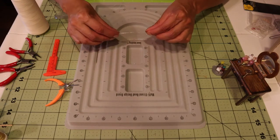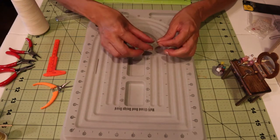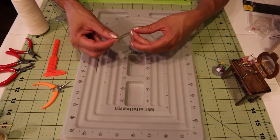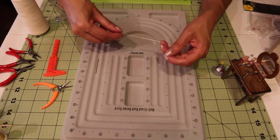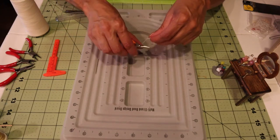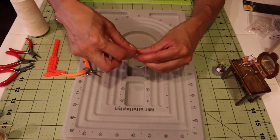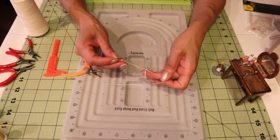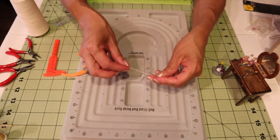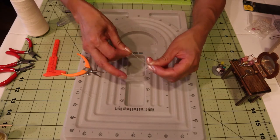I'm stringing beads until I get all of them on the thread. I'm going to leave the thread doubled just for safety — we won't be tagging or anything, but I'd like to know it's not going to fall apart. Now I'm going to tie a surgeon's knot, which means left over right and then right over left.